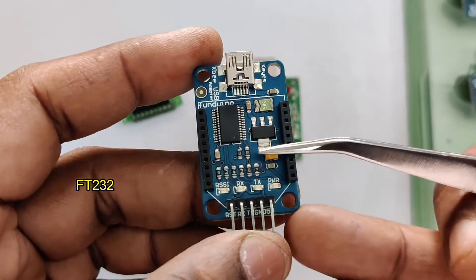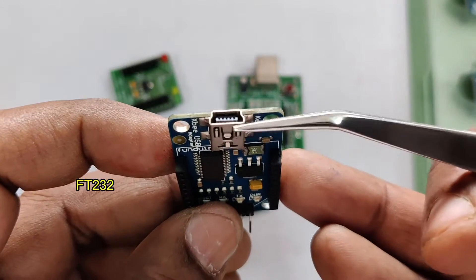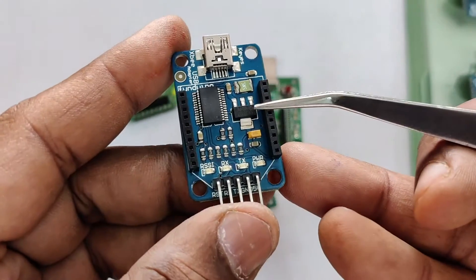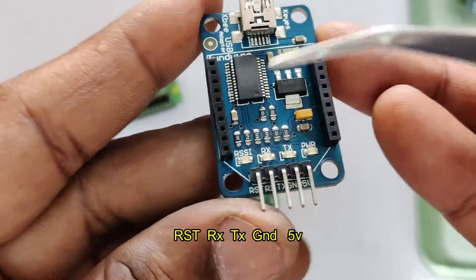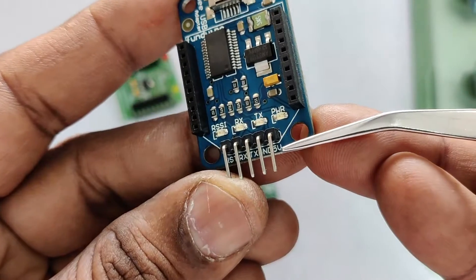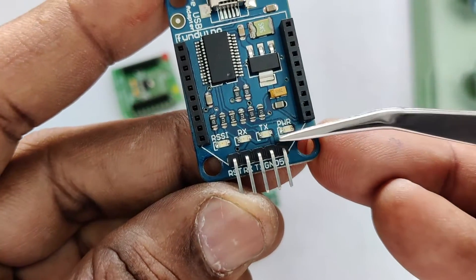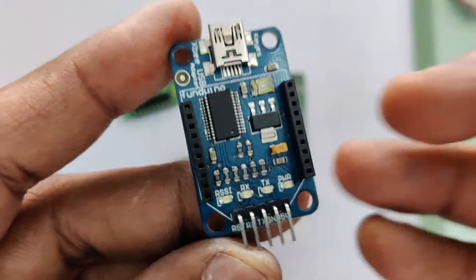The final board available is a vertical USB board built on the FT232. The USB port is a mini USB port, and not all pins are extended in this one — only important pins like RST, RX, TX, ground, and 5 volt are extended. This board can be easily plugged into a breadboard vertically.